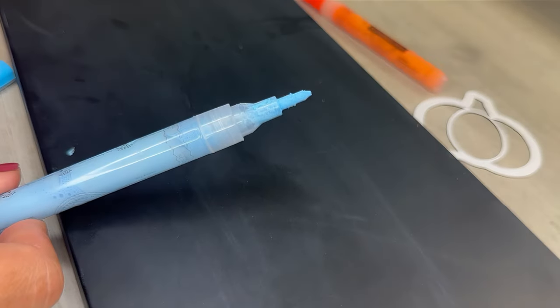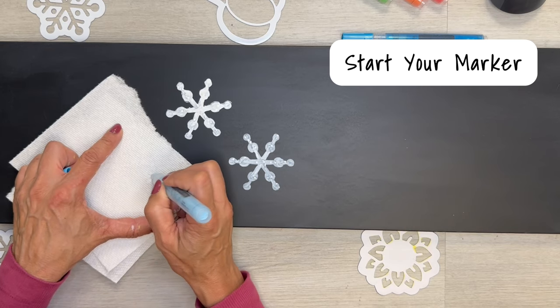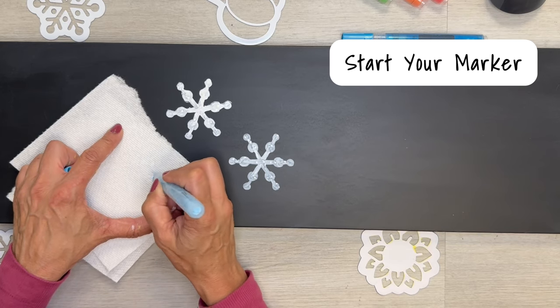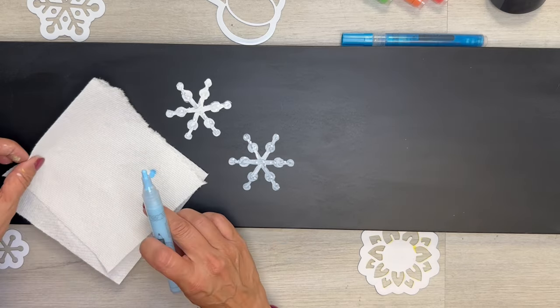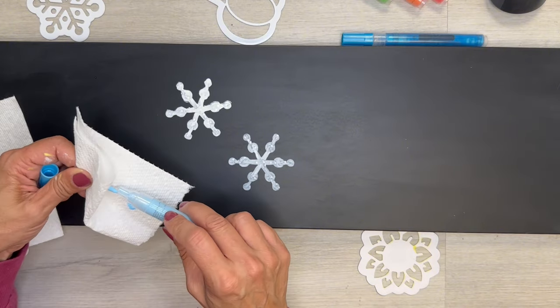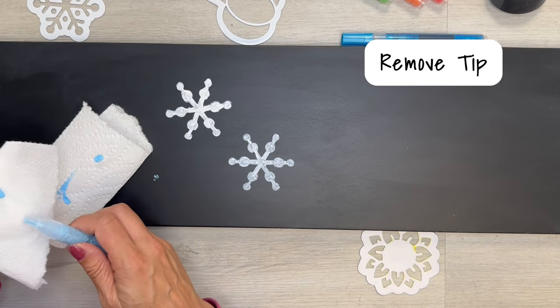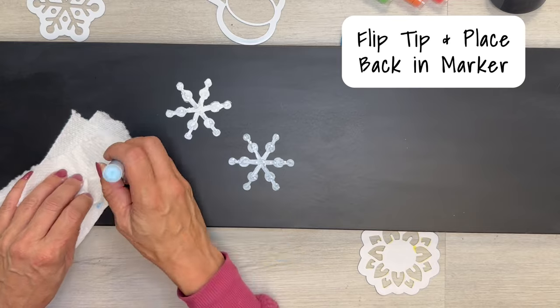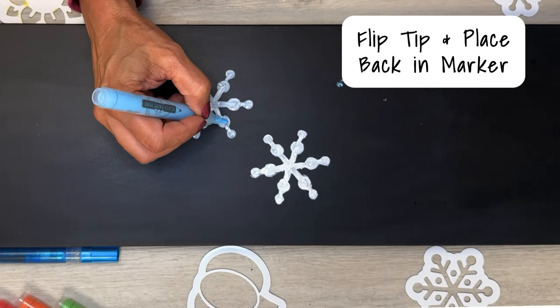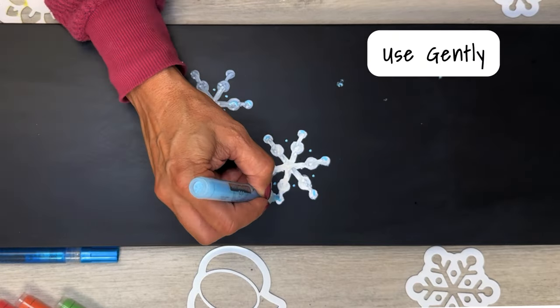Now we're on to tip number two. Have you ever wanted a finer tip for your pens to add some fun details to your signs? Well, let me show you how easy it is. After you start your marker by pressing on the nib — just like this — and the ink starts to flow, wearing gloves or using a tissue, you can pull the nib right out and turn it around. This tip is perfect for adding details to your signs, but be gentle because it's not as sturdy as the original.